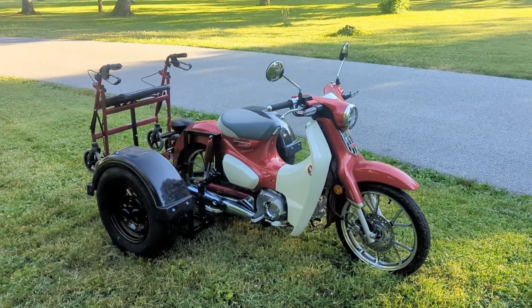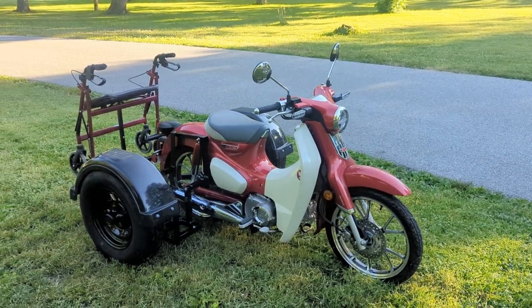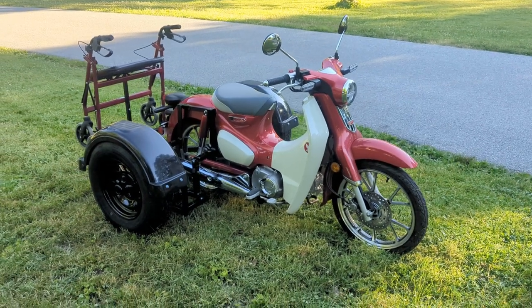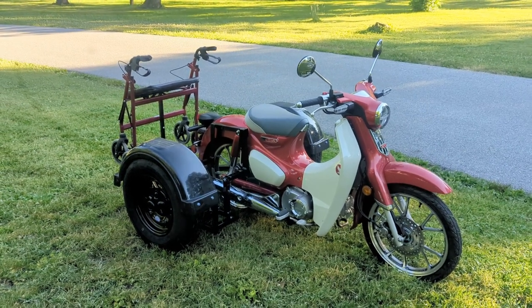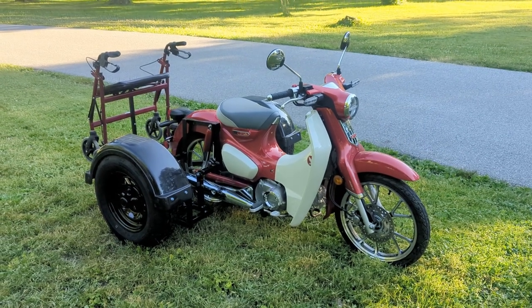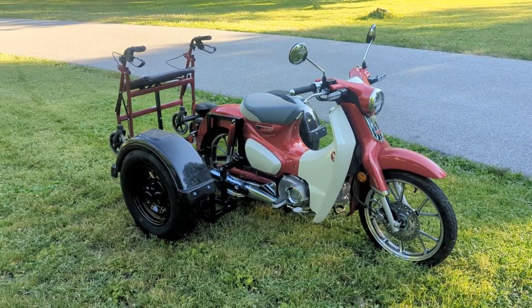We're probably going to do another video of us doing some work on it. We wired it up for taillights — it was interesting because you've got to take all the plastic off to get to the wiring on the back end. Really interesting bike, had fun doing it. I appreciate the gentleman for trusting me — first time we ever did one — and it came up pretty good. We'll probably put a video out showing the process and how we came up with this.